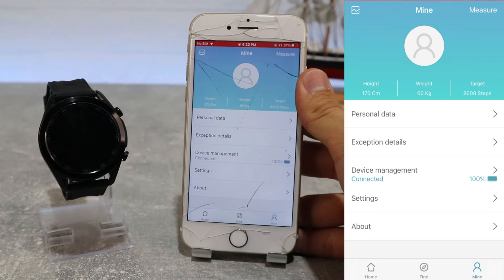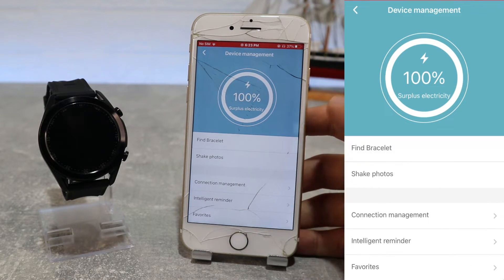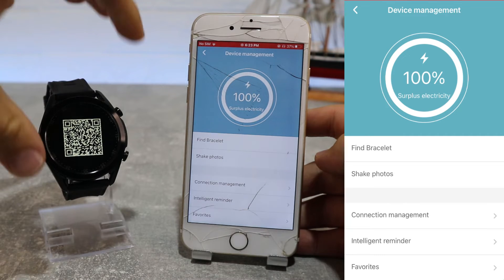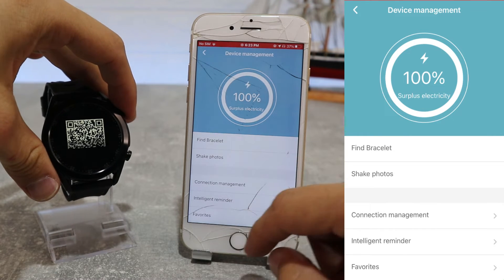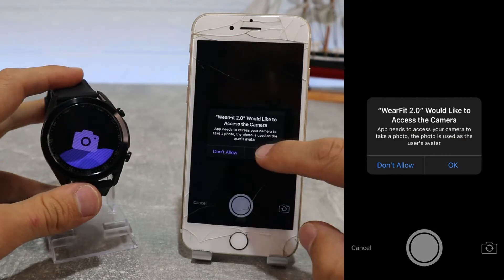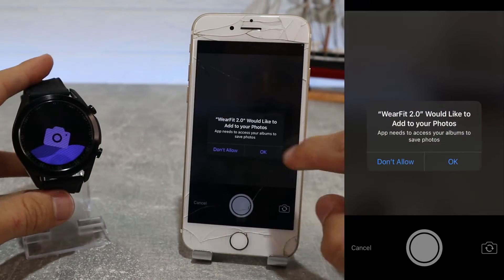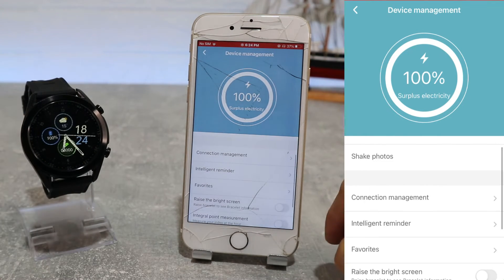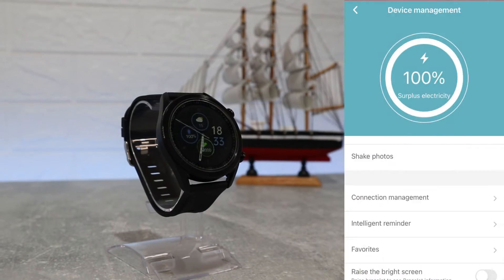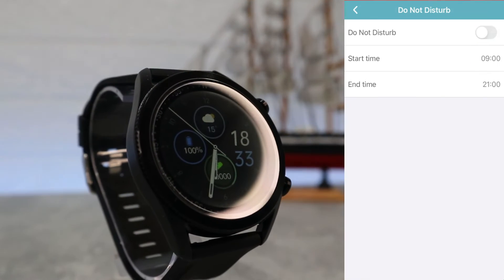This is device management where we have a lot of options, starting with finding bracelet where it vibrates to help us find the watch. Next we have photography — here we can use the watch like a remote to take photos. After that we have a smart reminder where we can see call, message, alarm, sedentary, app notification and set quiet hours.